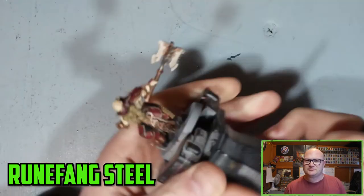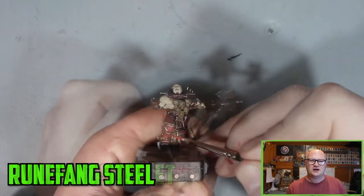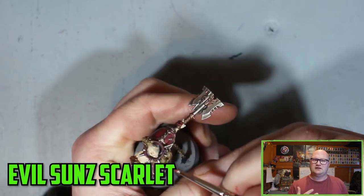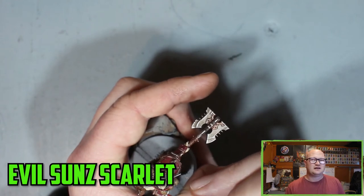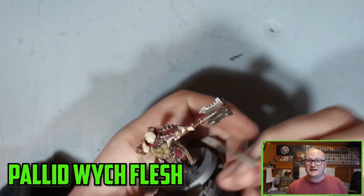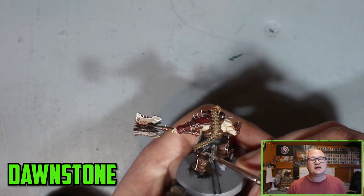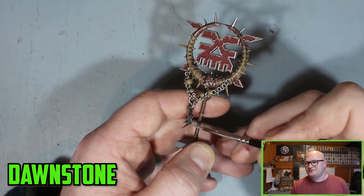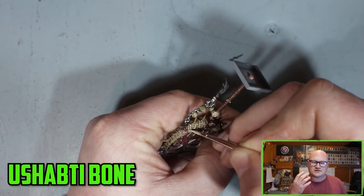I was using Leadbelcher for the metal parts and they were looking good. The skin was even looking pretty good at this point — once I got the Reikland Flesh Shade over some of the skin I was thinking it was looking pretty good, especially the chest. The chest and arms I can get away with; it's the face that's such a focal point I really don't want to mess up. Evil Sun Scarlet over the red is a really nice highlight that makes everything come to life. And then Pallid Wych Flesh over the skin — I think I was trying to put too many layers over such a small part. With the bigger parts of the skin you can get away with it, but there's so much little space on the face that it's easier to mess up.